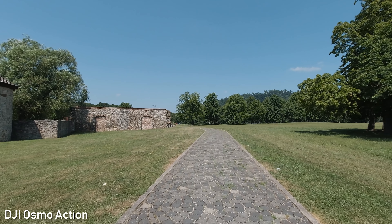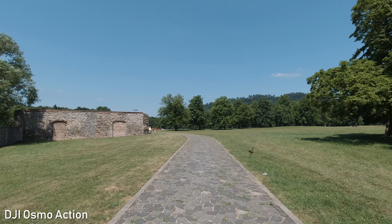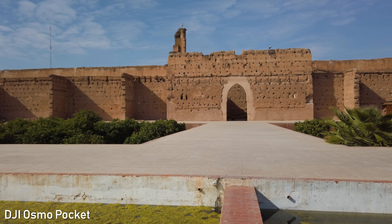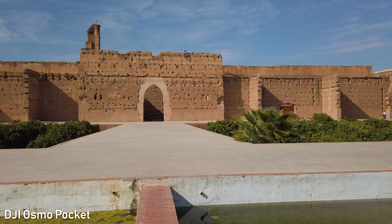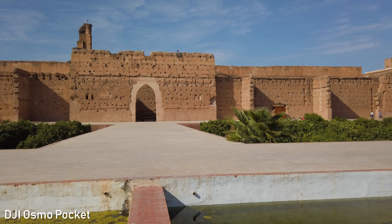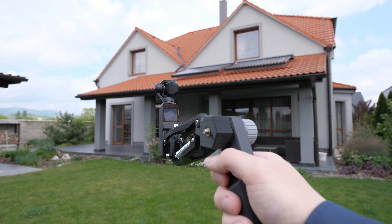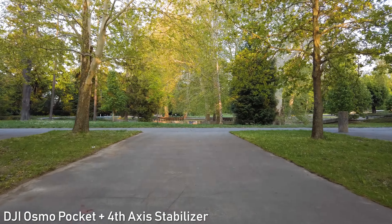Regarding the efficiency of image stabilization, that is very difficult to judge because wider field of view is always easier to stabilize, but footage looks great on both. Osmo Pocket is better at static shots, panning, and pointing the camera. Osmo Action might be a bit better at walking, but it can't keep the horizon leveled. You can also get a 4th axis stabilizer from Scotty Makes Stuff which will smooth out walking very efficiently — a useful option for more serious applications.